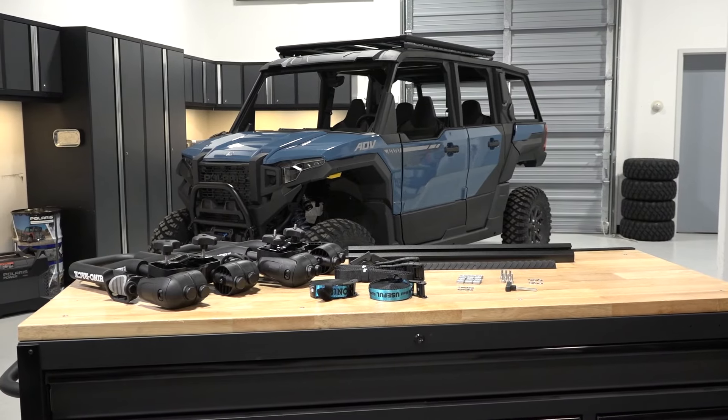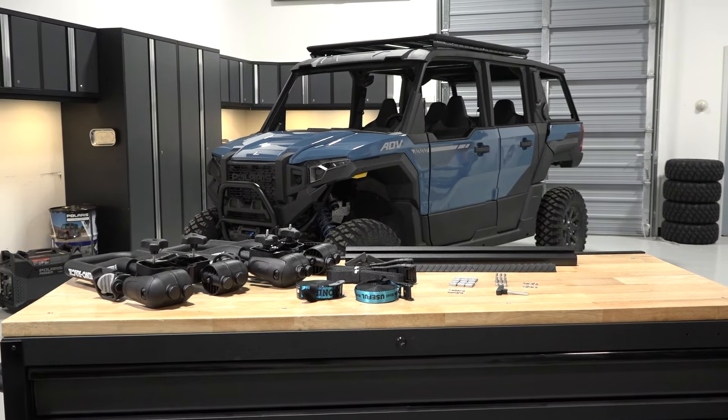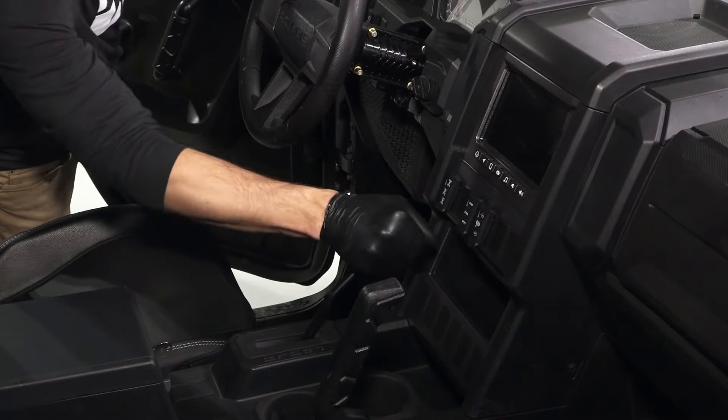To install the Folding Kayak Carrier on your Polaris Expedition XP or ADV, follow these steps. Park the vehicle on a flat, level surface. Ensure it is in park and remove the key.